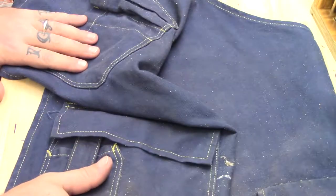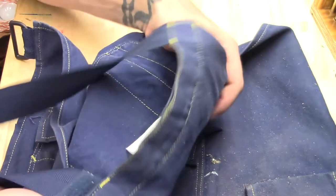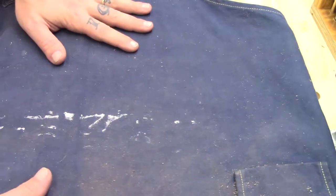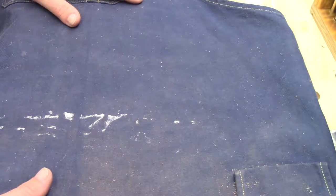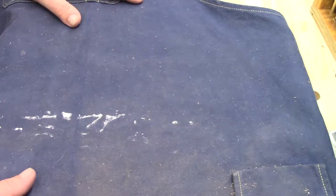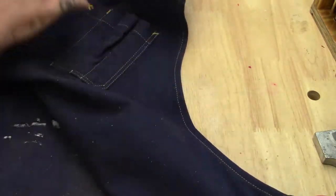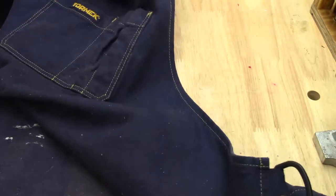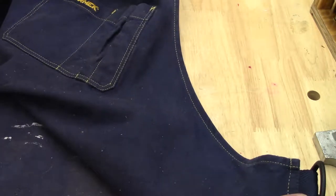We're going to get rid of all of the pockets on the front, yet we'll still have these pockets — we're just going to place them on the inside. This works great when you're standing at the workbench; however, when you start working sitting down, I find that it's not quite long enough, so I think we're going to add some length to it. I do like the width at the top and the curve on the side, so we'll stick with this and use it in our pattern.